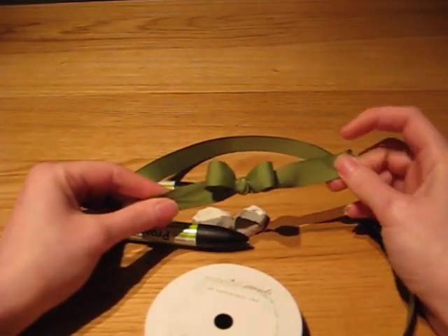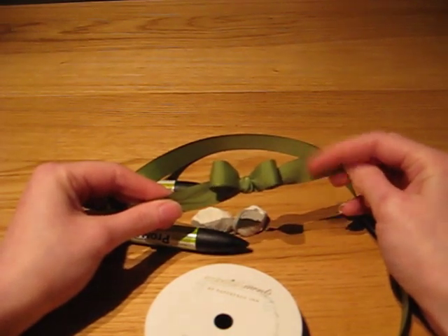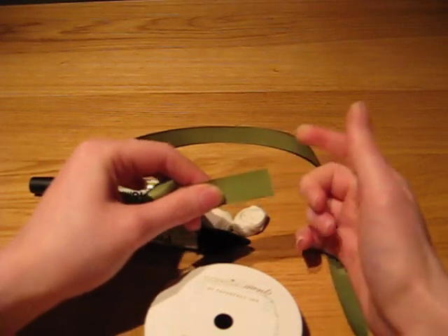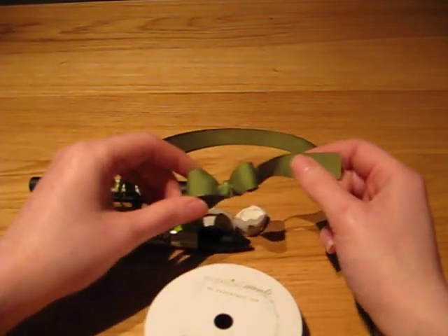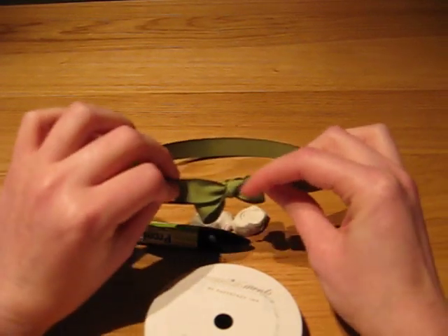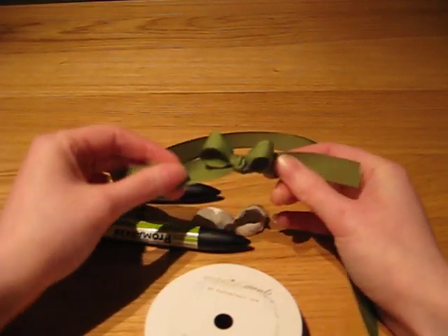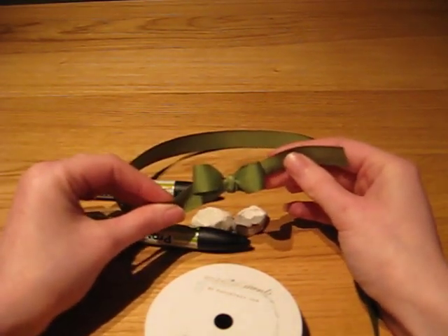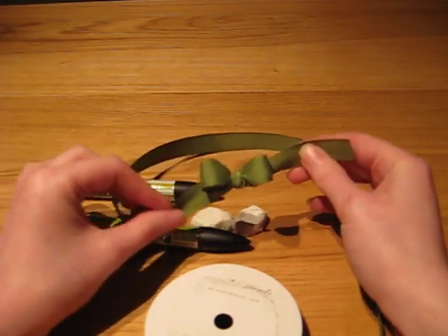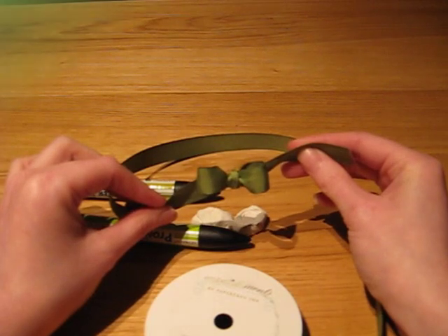But there you have it, there's a bow. I'd then use my scissors to chop here and here, leaving you the tiniest scrap of ribbon, which I confess I save — I haven't used any of them yet, but one day you never know. Apply a glue dot to the back, stick it onto my project, and there's quite a pretty bow. Well, I hope that helps anyone who was wondering how I did my bows. Thanks for stopping by. See you later.